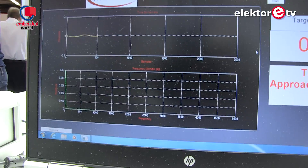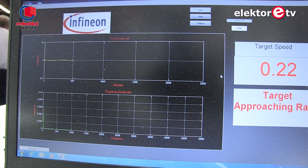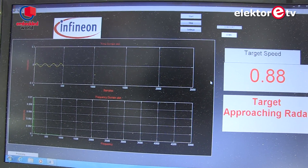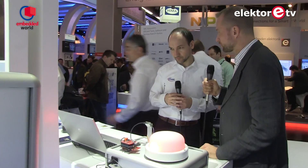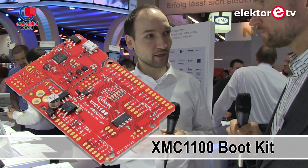On the screen you can actually see the distance and speed — you can see if something is approaching, going away, or if it's stationary. Stationary detection is very complex because the technology is very sensitive to really small movements. The PC calculates the distance and sends it back to the microcontroller, which sends the data via PWM and I2C to the baseboard — a XMC 1100 entry-level boot kit using an M0 microcontroller.